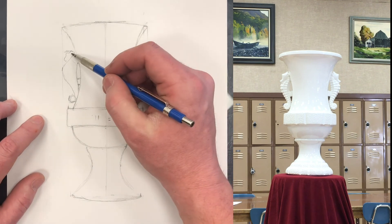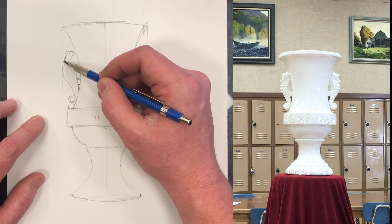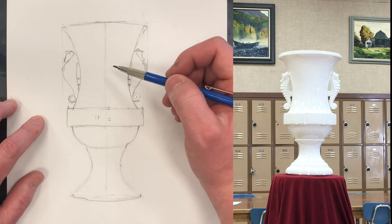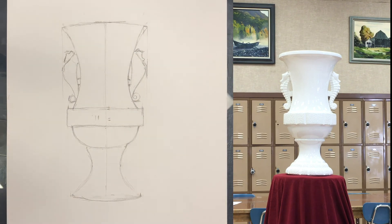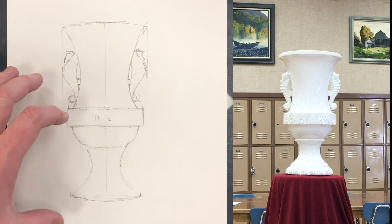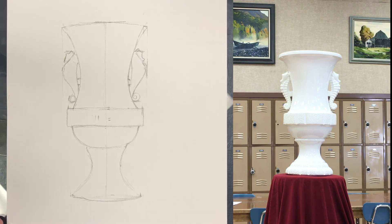For all intents and purposes, this is the end of the assignment. If you have extra time, you can sit and put some of these other details in, but it's not necessary. It's all about the shapes. That right there is what I'm after — looking at what you see, not what you think you know, putting it down, measured on the paper, just like that.